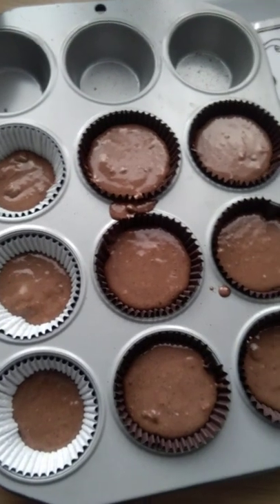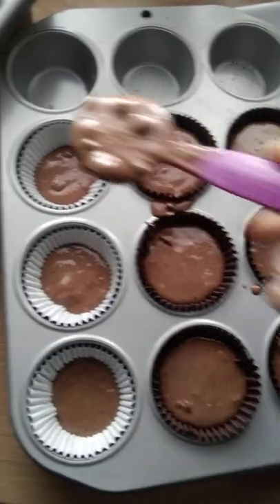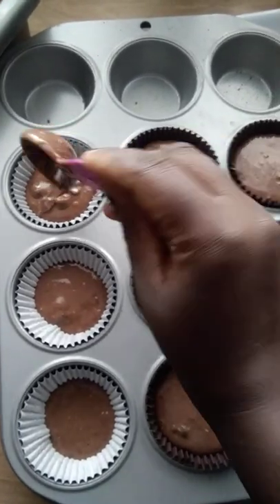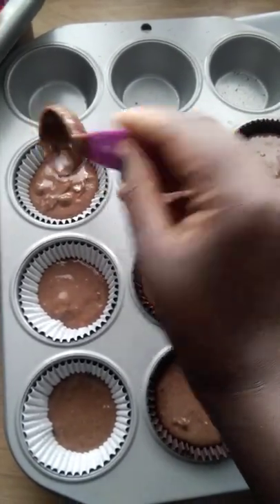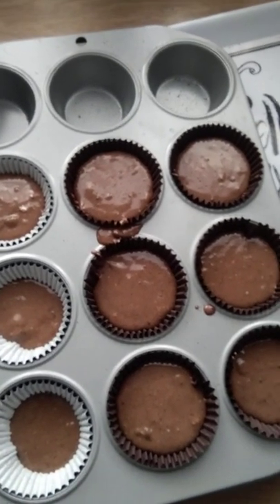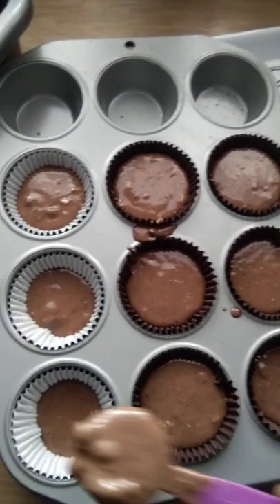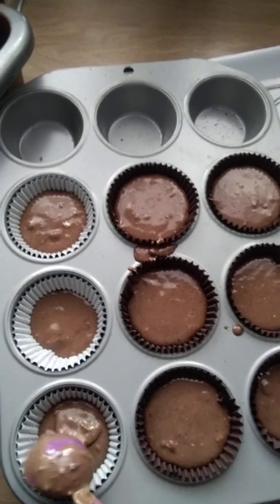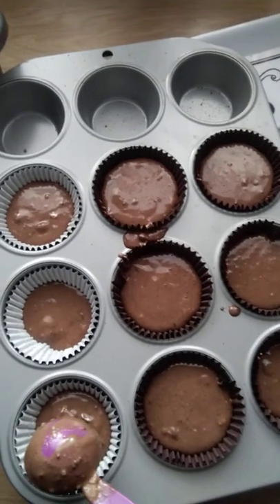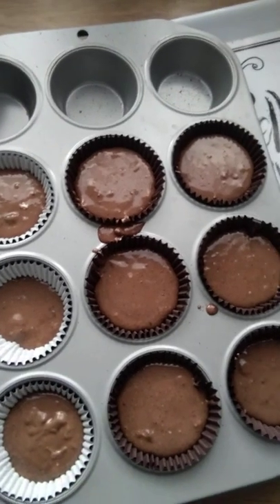If you do everything nicely and get a nice mix consistency, you wouldn't need to add anything else apart from what you've already added — which is your oil, your milk, and your one egg to the flour and chocolate chips with cocoa.